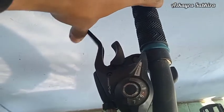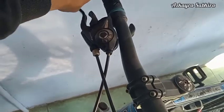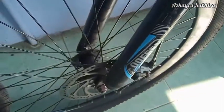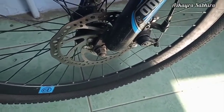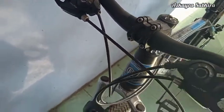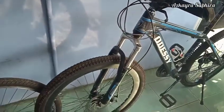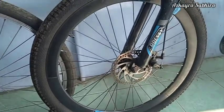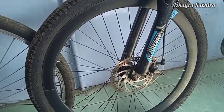Kelebihan dari disc brake yang pertama yaitu kekuatannya. Disc brake mempunyai kekuatan yang sangat kuat untuk menghentikan roda, bahkan sering lebih kuat dari yang dibutuhkan. Kekuatan pengereman disc brake juga bisa diubah dengan mengganti jenis dan diameter rotor — disc rotor yang lebih besar memberikan kekuatan pengereman yang lebih kuat. Cocok untuk sepeda dan pengendara yang lebih berat.